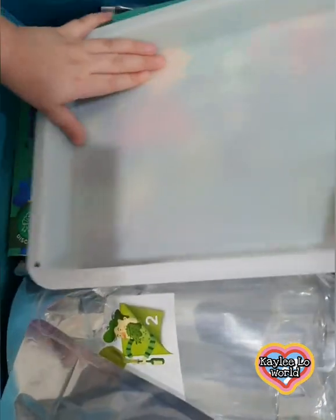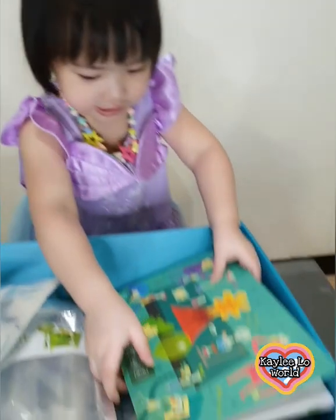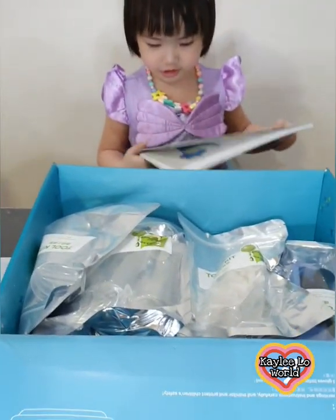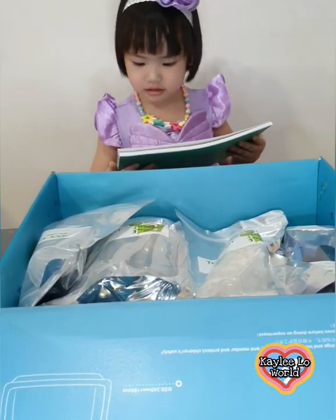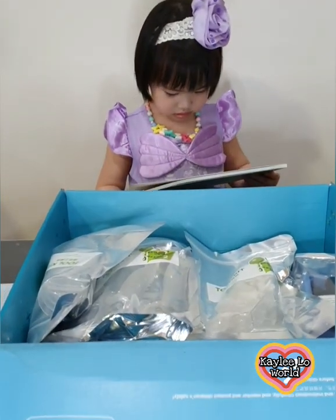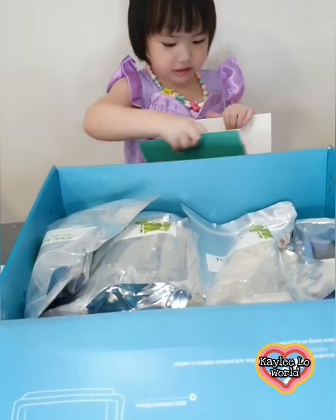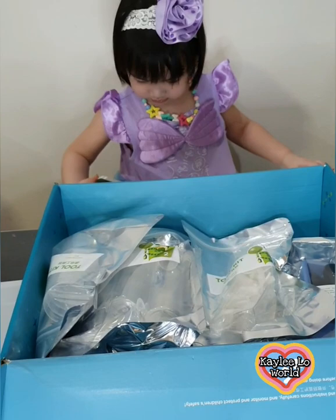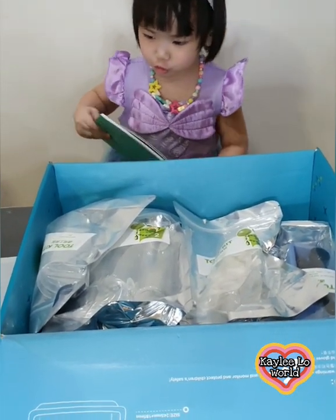Oh my gosh, so many! What do we have there? Oh, that's the tray, okay. There's the instruction booklet — yeah, that's the instruction booklet. Wow, amazing right?